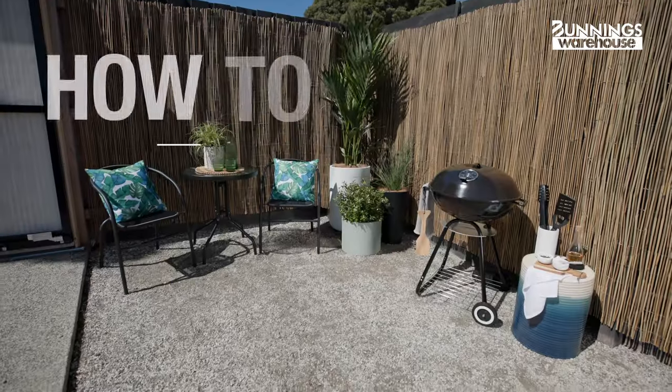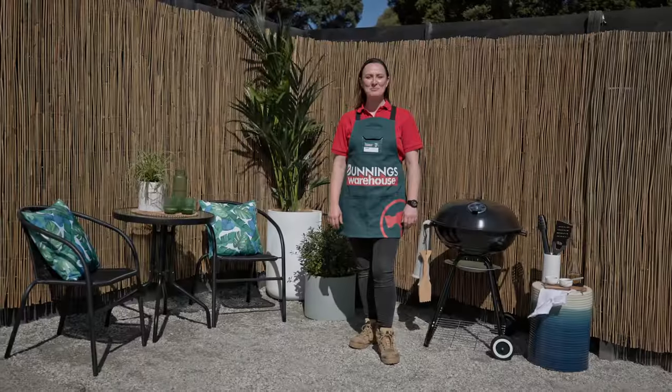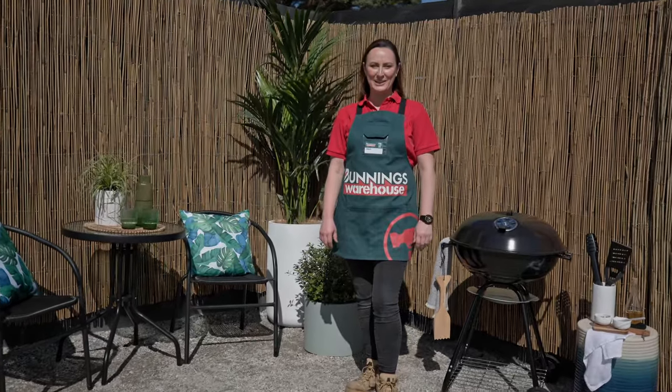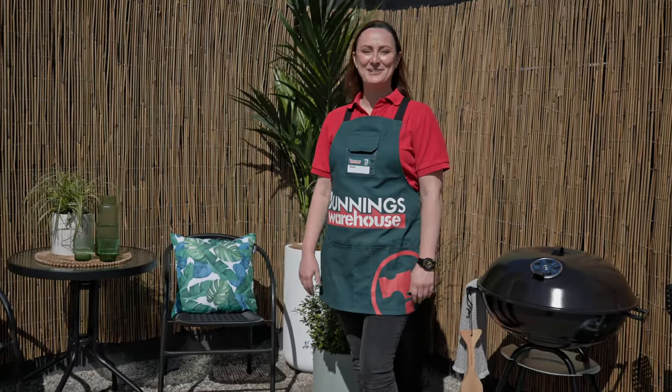This is everything you need to know to install bamboo screening. Hey, my name's Marja. If there's an area in your backyard or balcony that's looking a little bland, why not add some bamboo screening? Let's get into it.